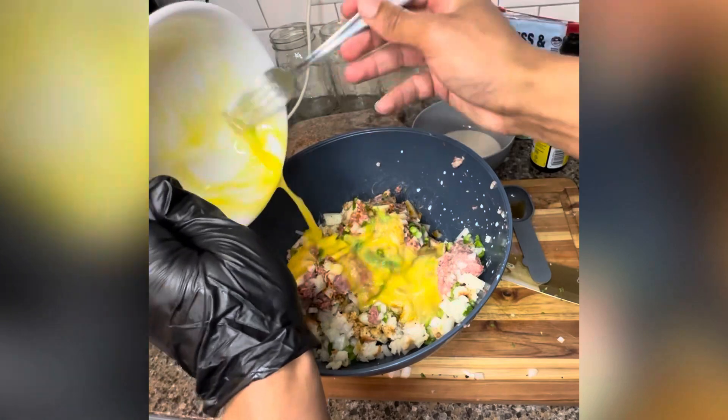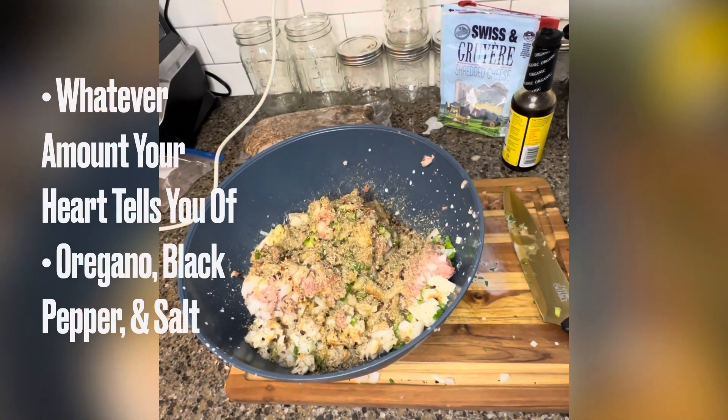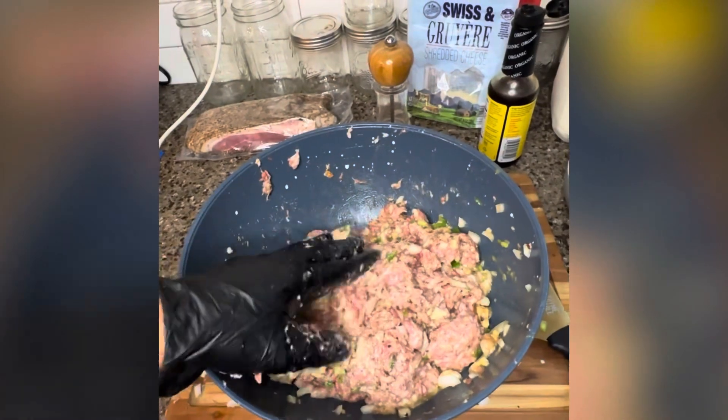Throw those eggs in and mix it around. Here I did some salt. I also added oregano and cracked pepper — always cracking that pepper. Mix it all up together.